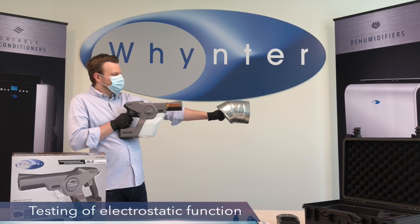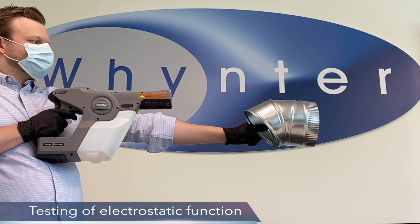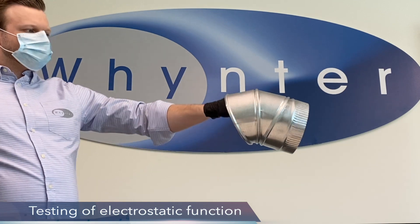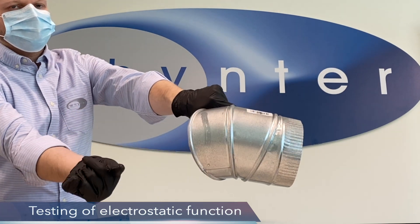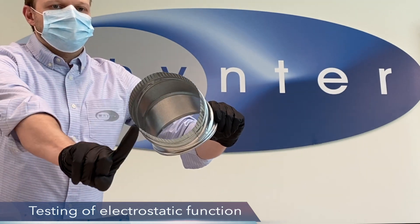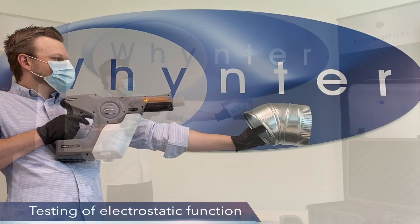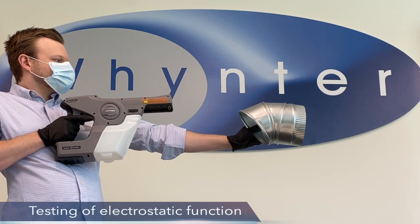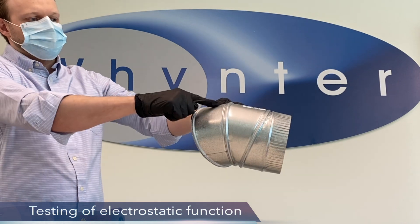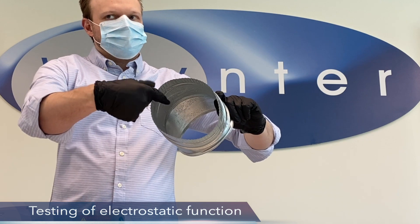Here is another demonstration of the electrostatic function. We're going to spray this vent pipe with the electrostatic function off. After being sprayed, the front has nice coverage, but the inside and the bottom are completely dry. Now turn on the electrostatic function and spray. You can see a nice even coating at the front and top, and some of the droplets have found their way to the bottom and the inside. You can see the full wrapping effect on the inside of the vent pipe.